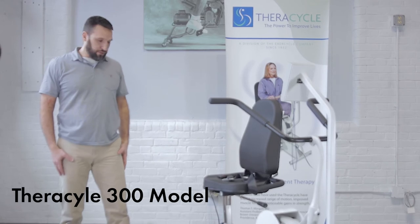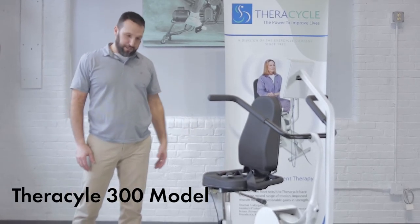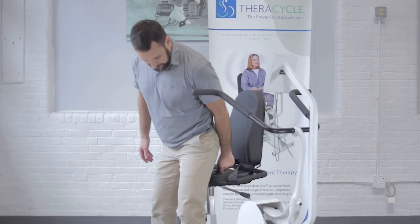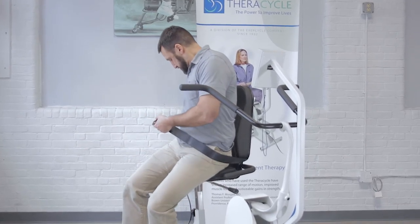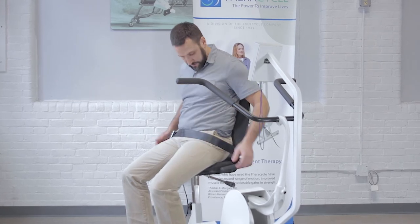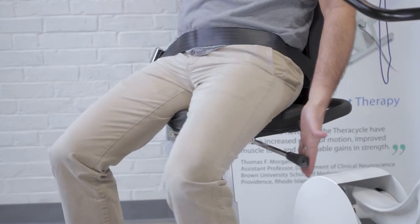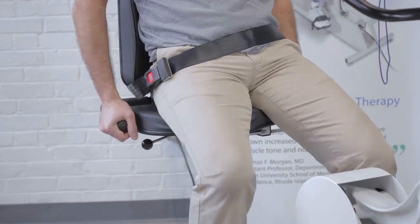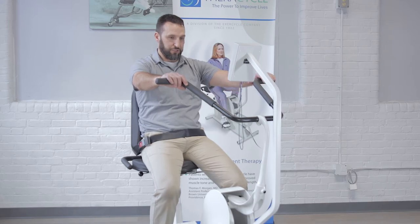The FerroCycle 300 includes the swivel seat mechanism. This enables a rider to come up, back into the seat, put on the seat belt, and then hit this latch on the left side of the seat and pivot until they're facing forward and the latch locks into place.